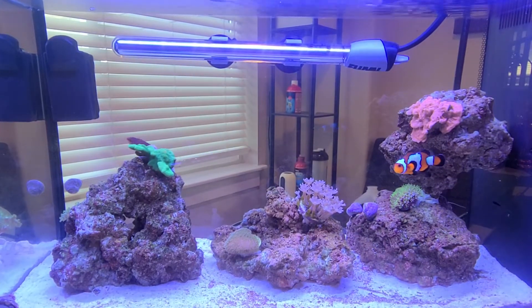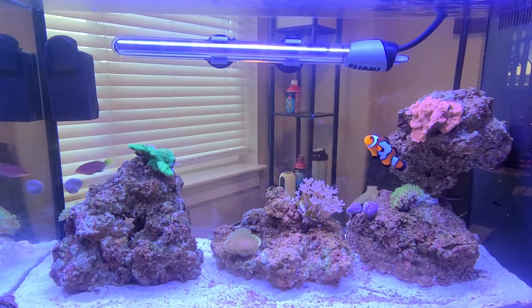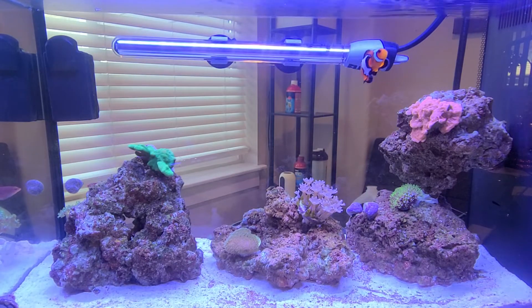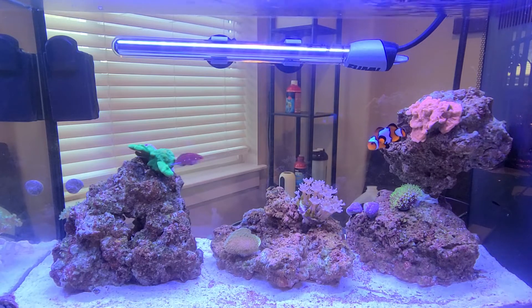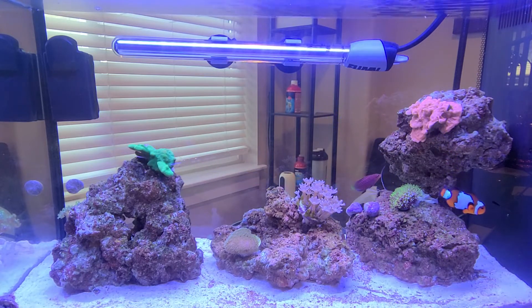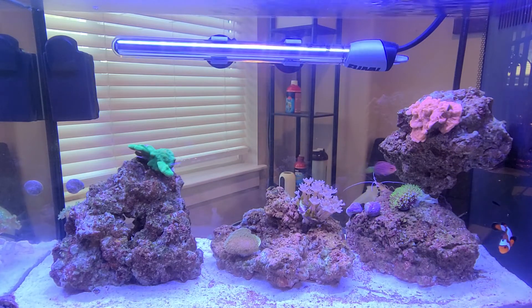Might as well just keep it small. So if you're interested in the Fluval five gallon for a little mini reef, I highly suggest it — very simple, it's been really easy to maintain, really easy to get started, and yeah, looks great. I'll update it in another month or so.